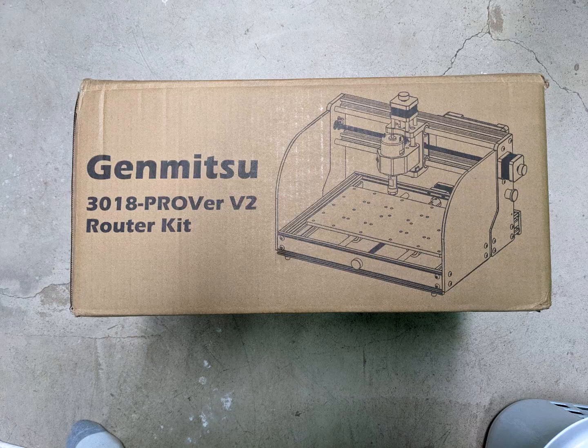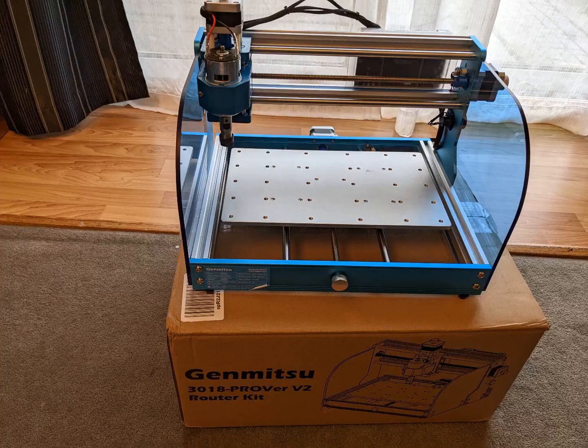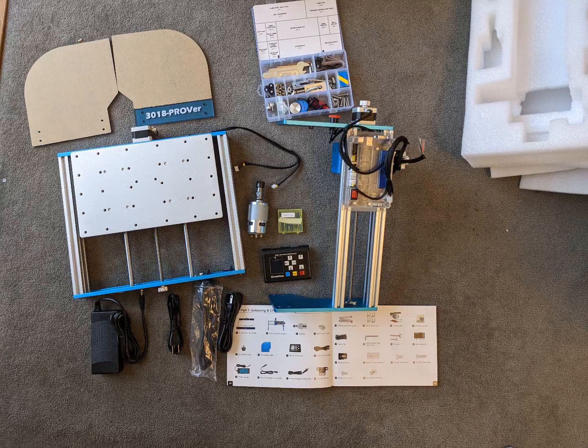Today I'm reviewing this desktop CNC machine by Genmitsu. The instructions suggest a 20 to 30 minute assembly time, and including hunting for a few tools, it took me right at that 30 minutes to complete the task.